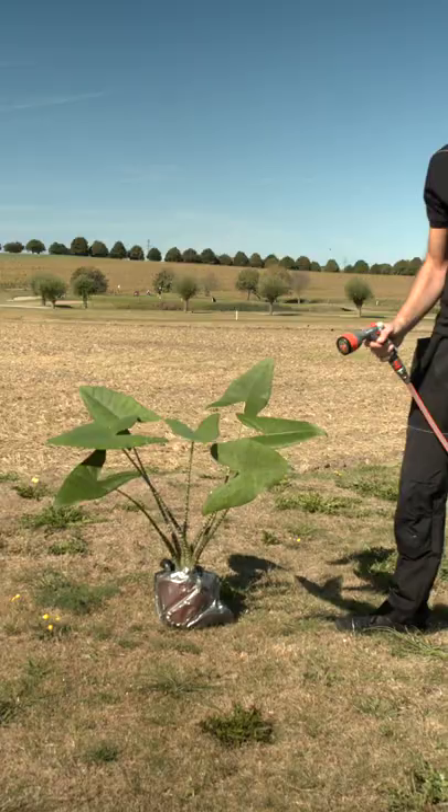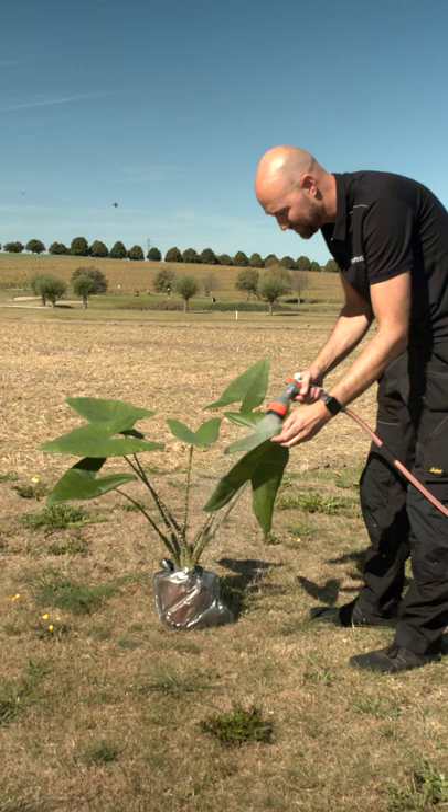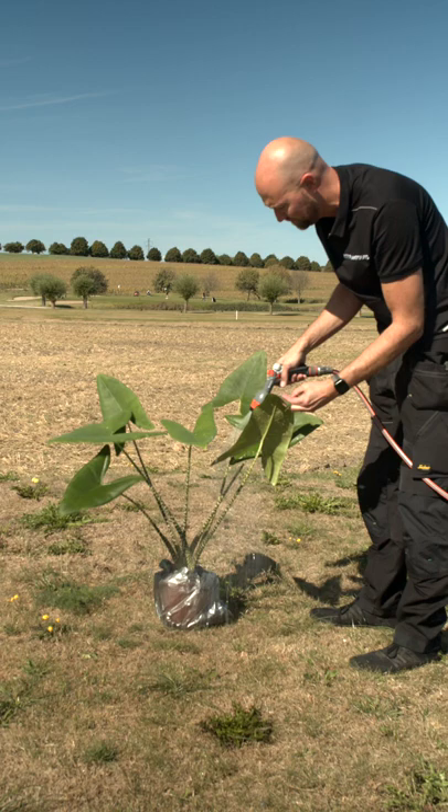Then you take your plant outside if it's warm enough, or into the bathroom or into the shower, and then you rinse off the leaves — all of the leaves of your plant.